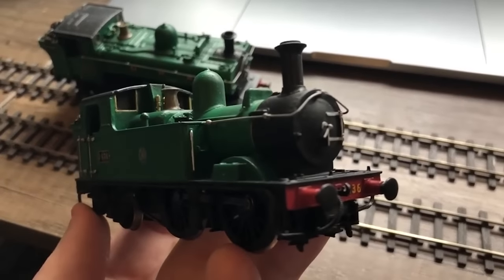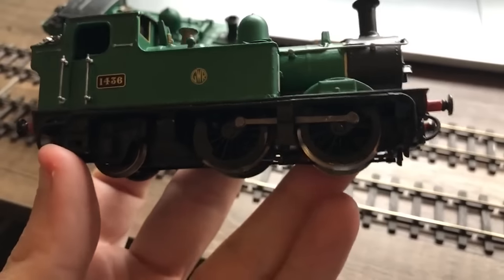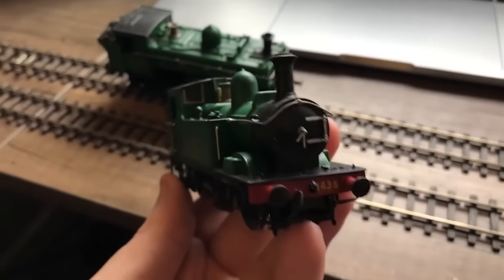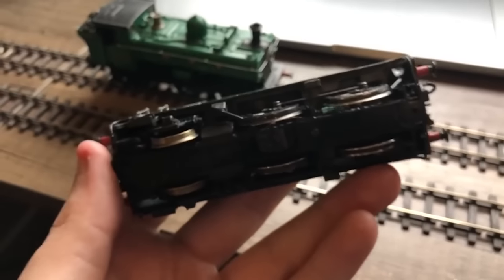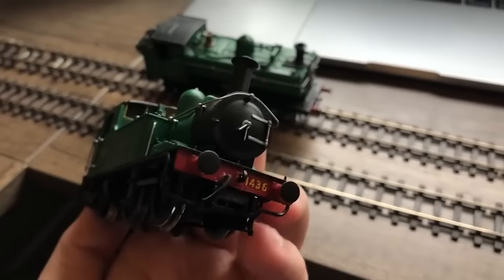Well, this is kind of a disappointment. Seems like Oliver is dead — he died. I know the Hornby 1400s are kind of crap runners, so this isn't a total surprise, but damn. Guess Oliver needs a new chassis now.